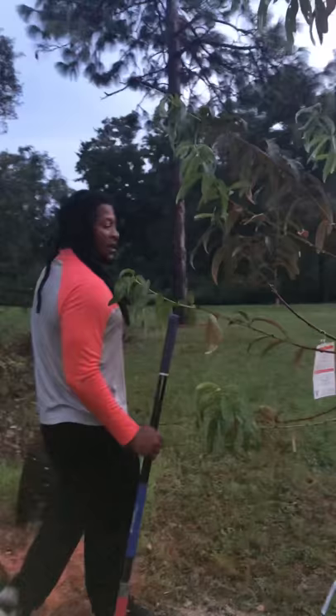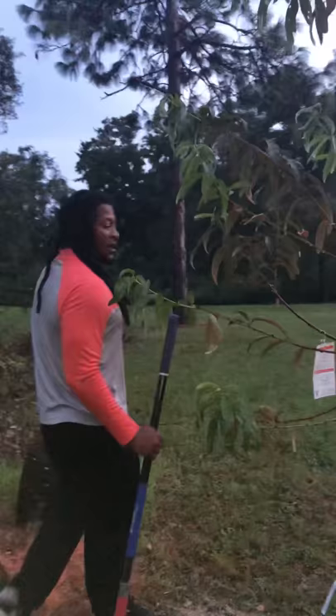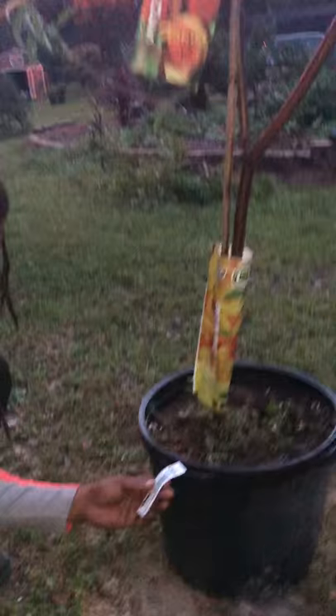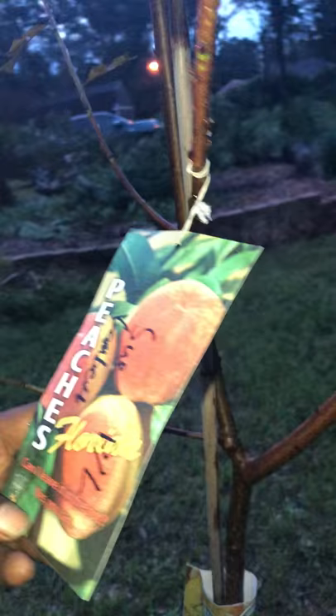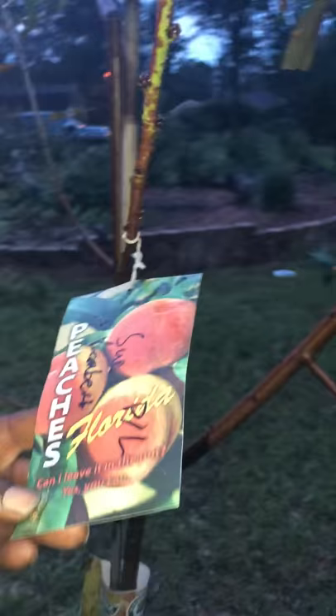I didn't read the tag to see exactly what type of peach tree it was because they sold it to me at my local Lowe's for $40. It is a 15-gallon tree — see the price, $40. It doesn't even have a name, but since that's me, I guess we're gonna call this one the Sue peach tree.